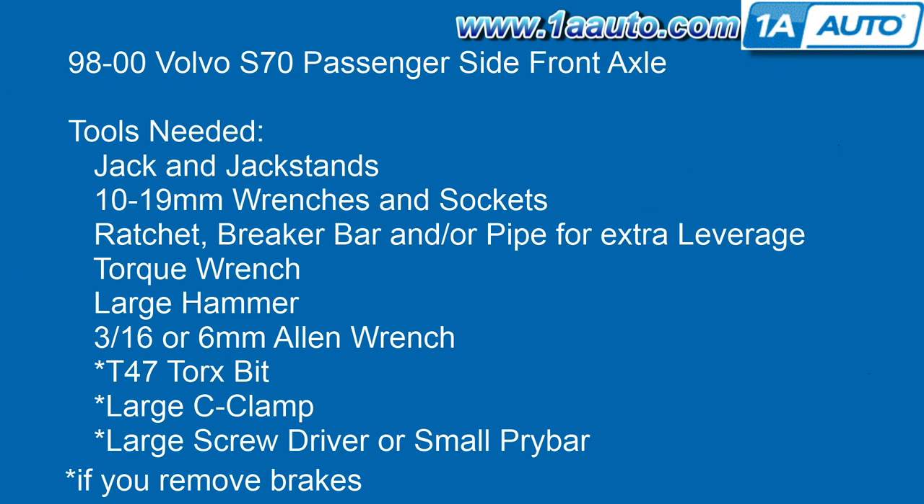Tools you'll need are a jack and jack stands, 10 to 19 millimeter wrenches and sockets, a ratchet, a breaker bar or a pipe for extra leverage. Some of the bolts are a little tough. You'll need a torque wrench to put it back together, a large hammer, a 3/16 or 6 millimeter Allen wrench. If you are going to remove the brakes, you'll also need a T47 Torx bit, a large C-clamp, and a large screwdriver or small pry bar.